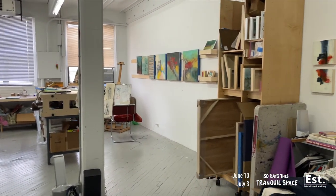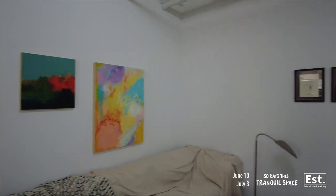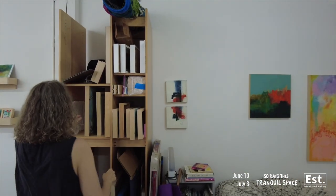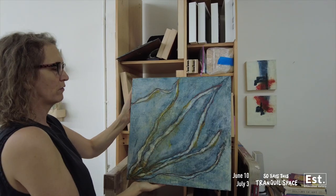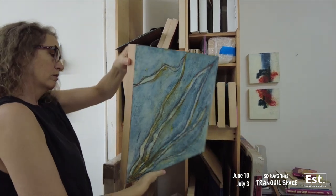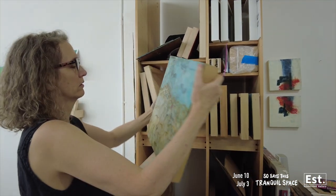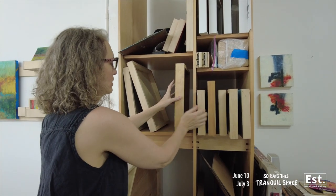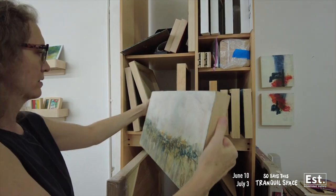Welcome to Bev Crilly's studio. How much time do you spend in here? Is this your sacred space? It is my sacred space. I have older works here — this is the archive. Probably five years old, this one's probably like seven. It's an interesting medium and this one's probably about the same age as that one.